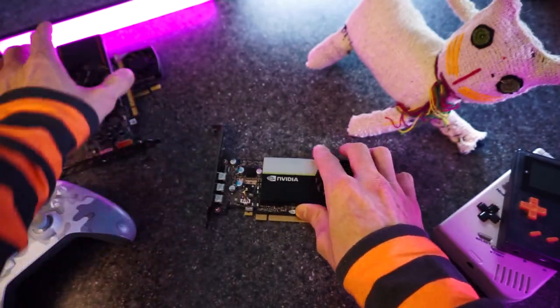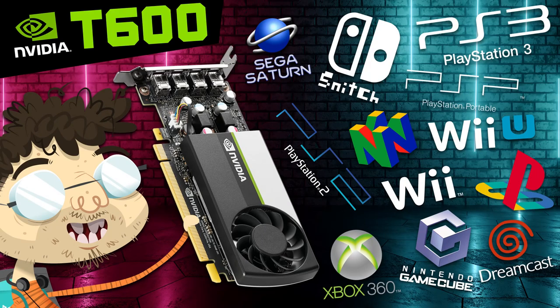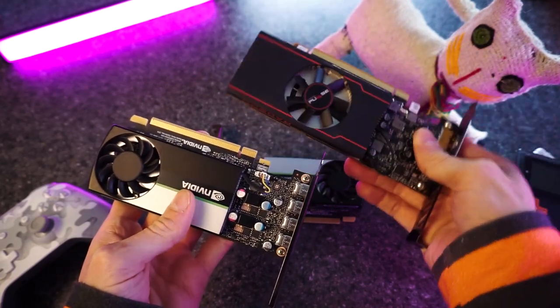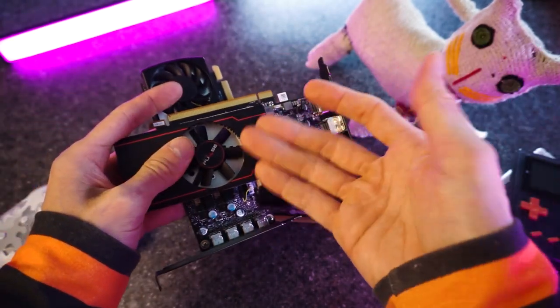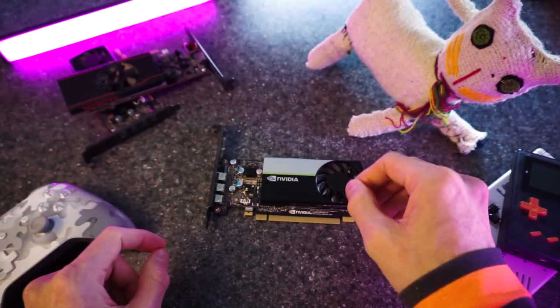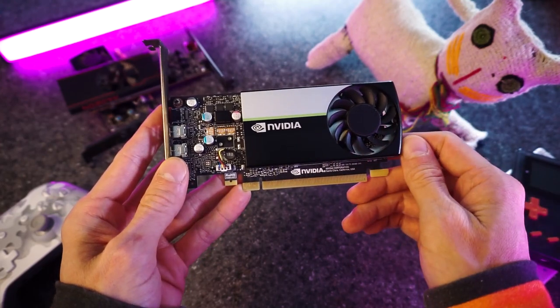I made a few emulation videos semi-recently, testing out higher-end emulation on lower-end GPUs. I did the RX 6400, which is the most powerful cheap GPU you can buy, and the T600, which is not as cheap as the 6400 but still offers good performance for the price. So it's time — the T400 needs its time in the spotlight.